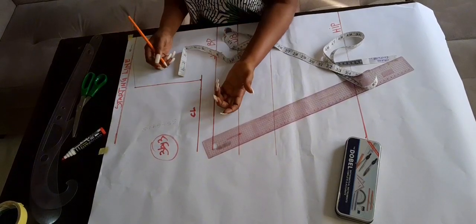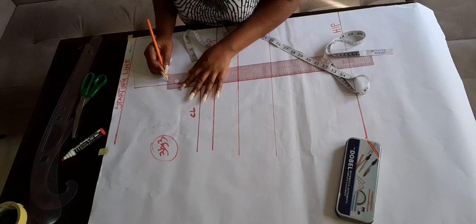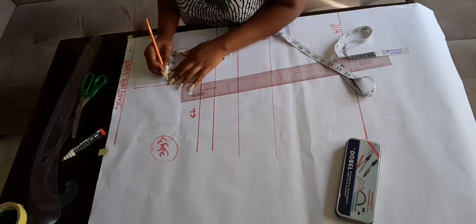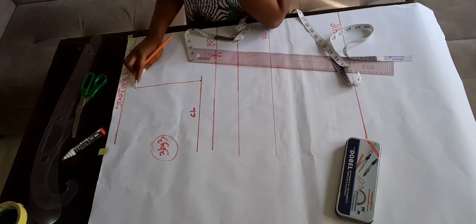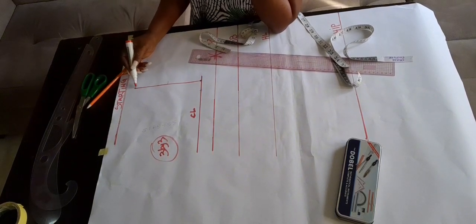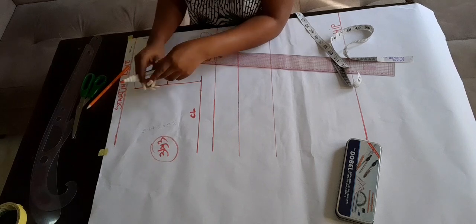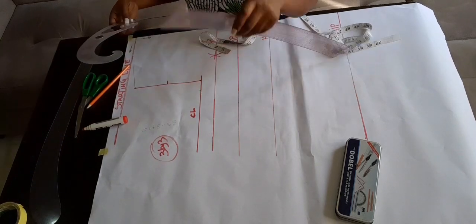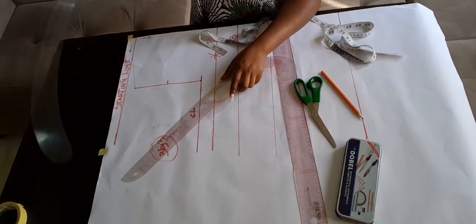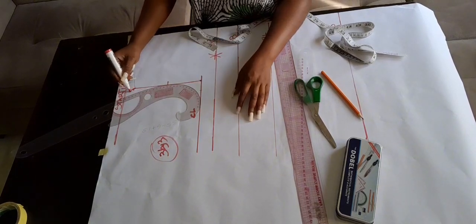Connect those points together, going in by 0.5. For a basic bodice you go in by 0.5 — some measurements require 0.25 but for standard basic bodice it is 0.5. Connect those three lines together: connect that line to this line, and then connect to the other line which is your bust measurement divided by four. Watch carefully as I connect these lines together.